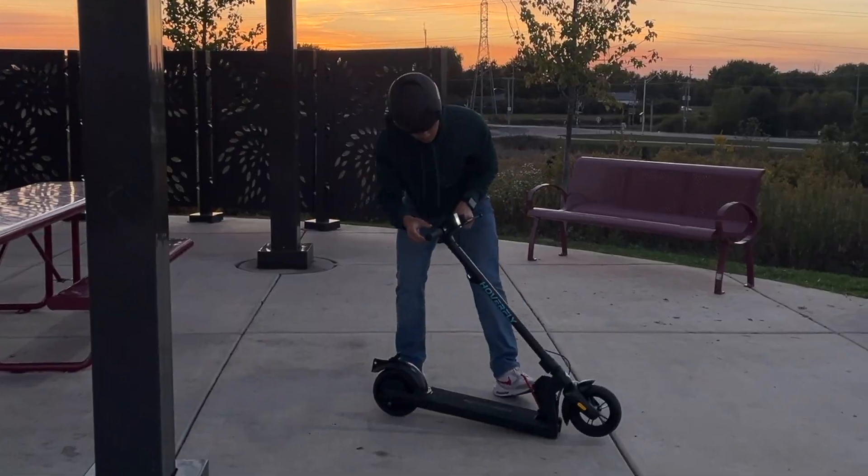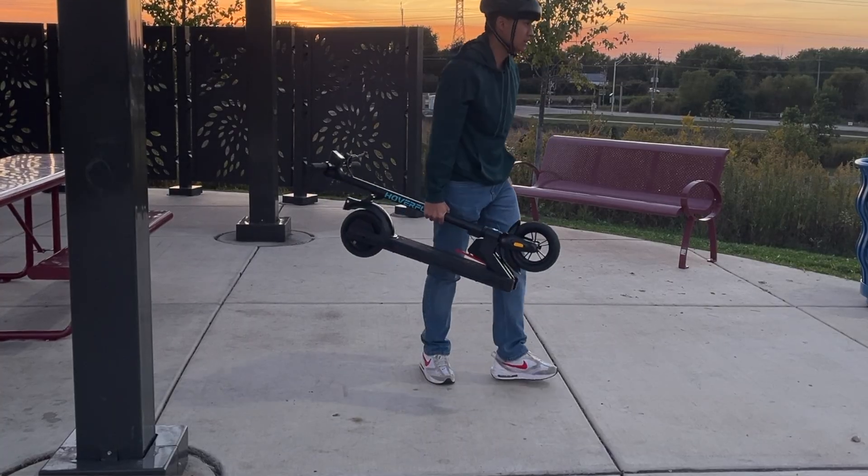Speaking of transforming vehicles, meet the Hoverfly Electric Scooter — a scooter that can fold up just like a transformer. Okay, maybe not exactly like a transformer, but you get the idea. Let's quickly assemble this scooter right now and I'll show you how easy it is.